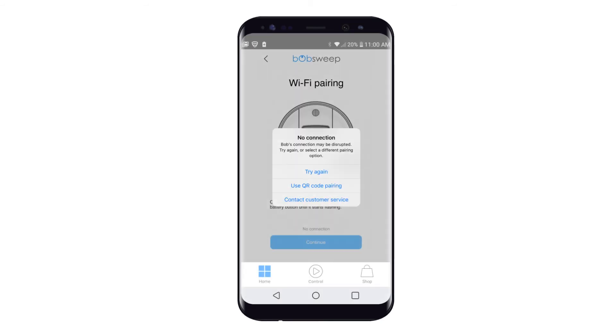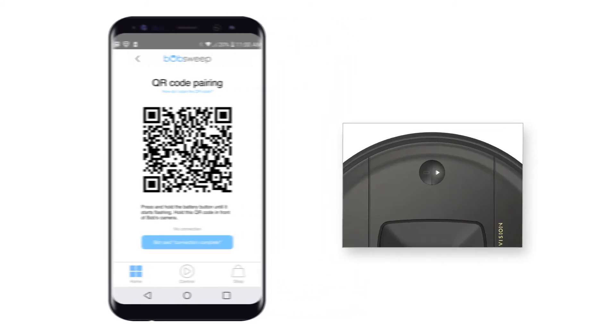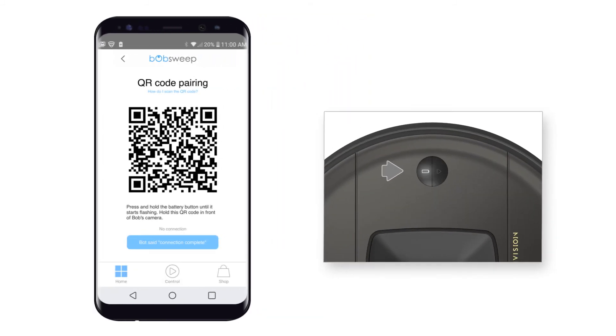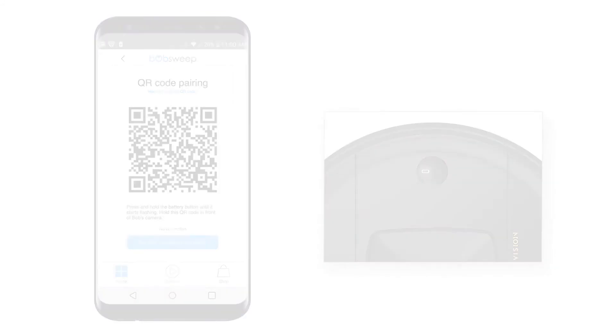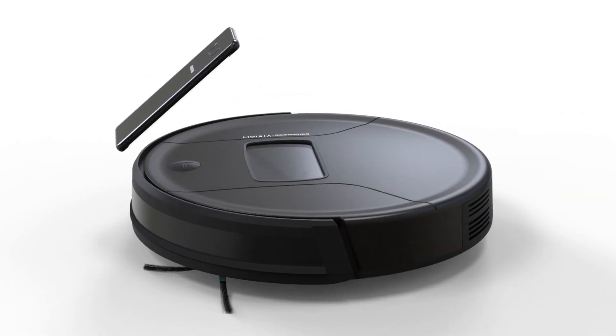A pop-up screen will appear. Select Use QR code pairing and a QR code will appear on the screen. Next, press and hold the battery button until it starts flashing — your bot will now attempt to connect to Wi-Fi. While the battery light is flashing, hold the QR code in front of Bob's camera. Make sure the phone is about 6 inches from the camera and perpendicular to Bob's camera.